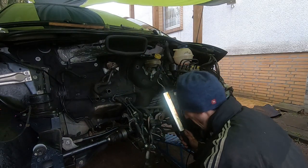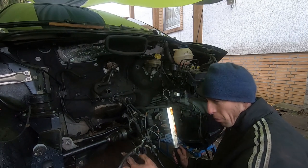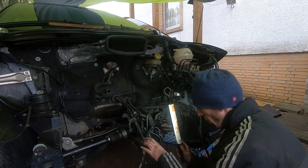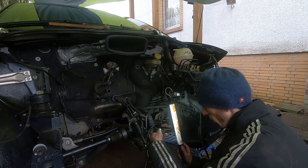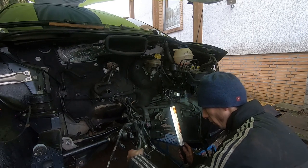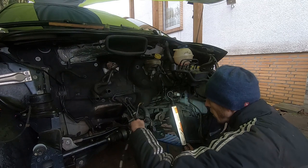So, was haben wir hier? Einen fetten Motor — Kabelbaum, Einspritzdüsen. Und das hier ist alles Zeug, von dem ich weiß was es war. Kurbelwellensensor. Das war glaube ich an der Doppelklappe. Hätte ich mich vielleicht mal aufschreiben sollen. Naja, so das verschwindet alles im Innenraum.